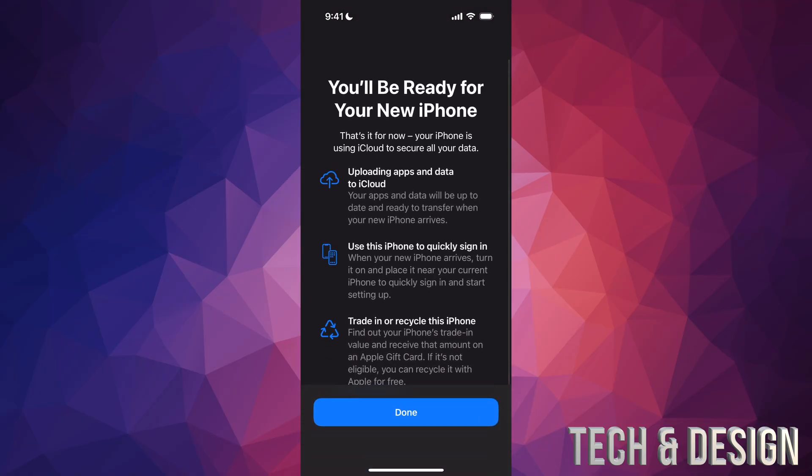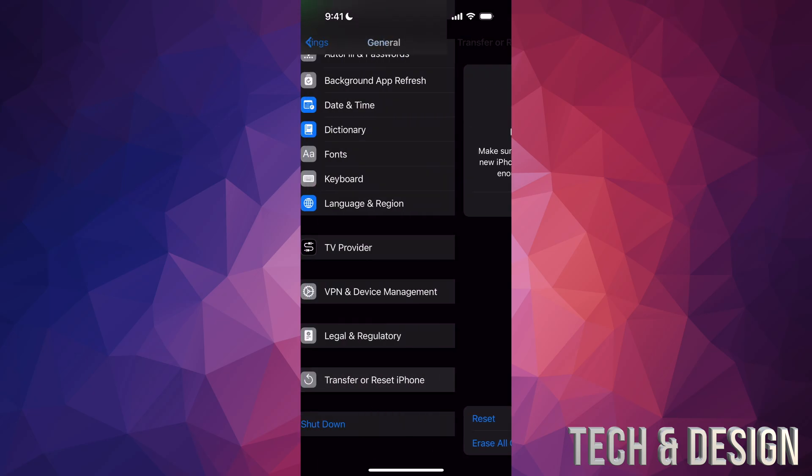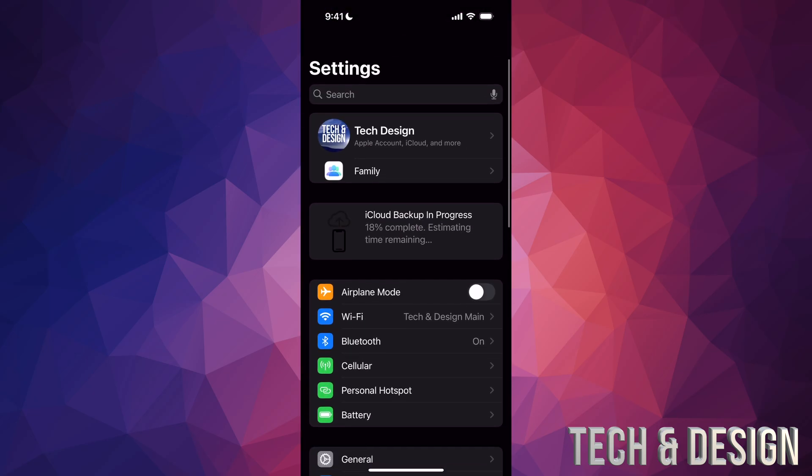Tap on Get Started again — you're going to see this 'You'll be ready for your new phone' message because you're going to upload everything to the cloud. Just tap on Done and go back, and you can see that your backup has started. Up here it says iCloud backup in progress, 20% complete, and so on. It's going to complete that backup.